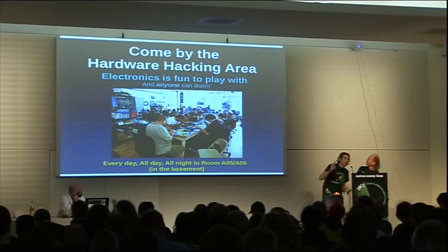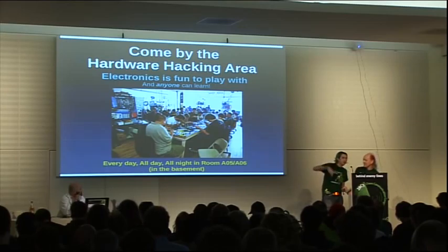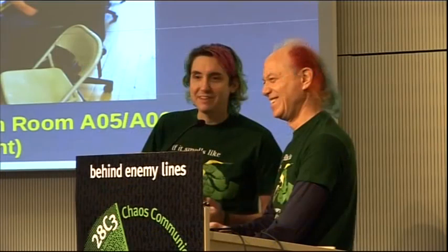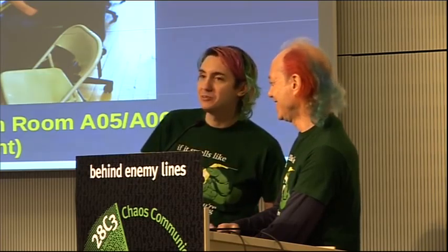We're also going to have some of those little rocket launchers moved down into the hardware hacking area. There are about 140 USB rocket launchers that are busted — somebody donated them, I think it was Geek — for people to hack on. So we'll have those down there as well so people can come by and grab one.